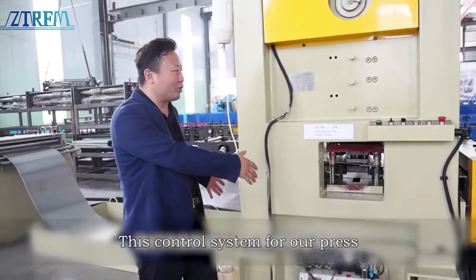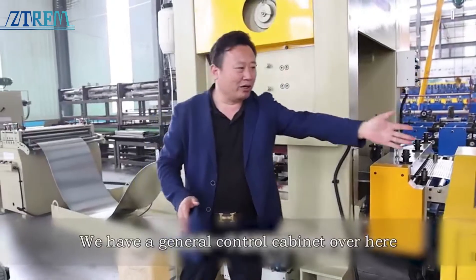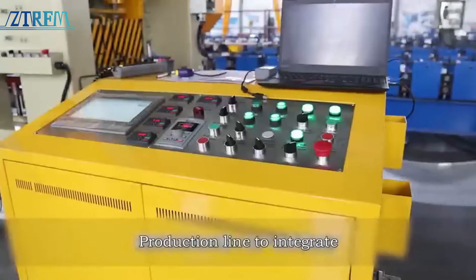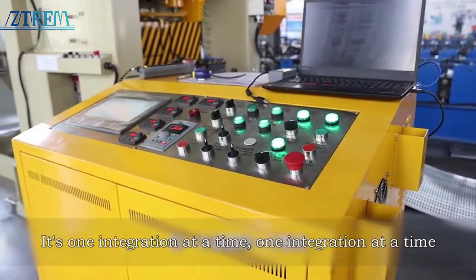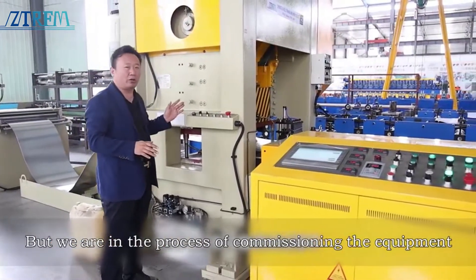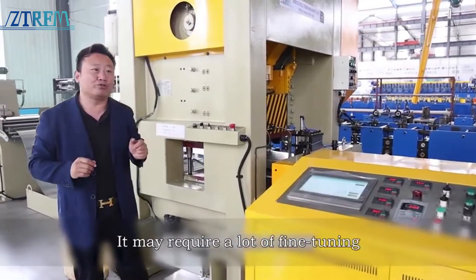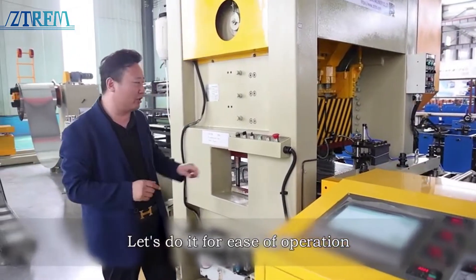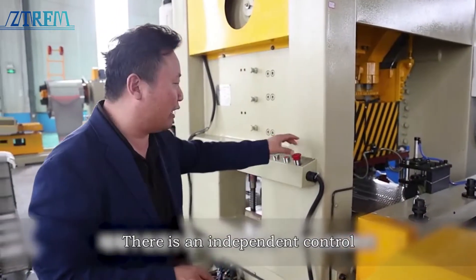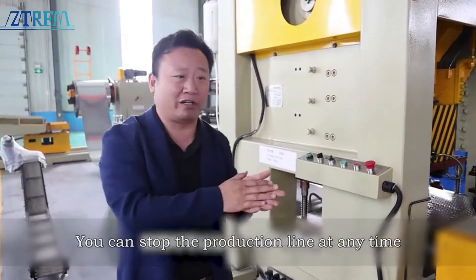This is the control system for our press — an independent control system. We have a general control cabinet over here that integrates all the actions of the whole production line together. But during the process of commissioning the equipment, replacing abrasive tools, or during the feeding process, it may require a lot of fine tuning. For ease of operation, every device on this line has an independent control, and they all have an emergency stop button so you can stop the production line at any time.